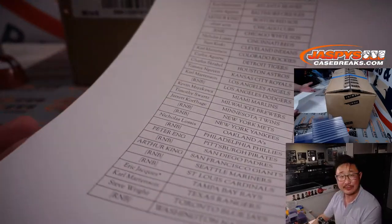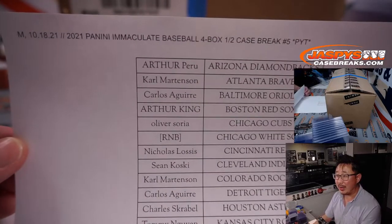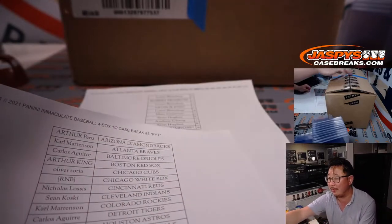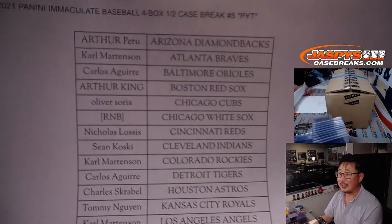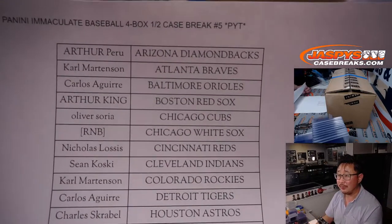I don't think anybody even asked for a refund — I gave everybody the option. I don't think anyone really cared all that much. We ended up putting some blue tape right on there so it's locked up. Big thanks to everybody who picked their teams straight up. I appreciate that.